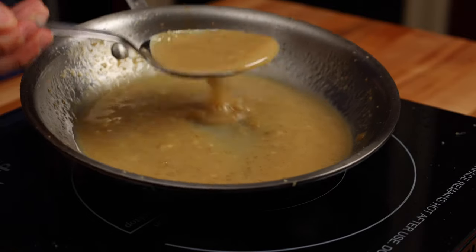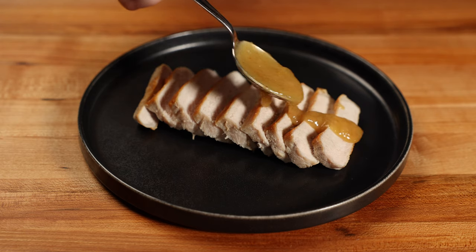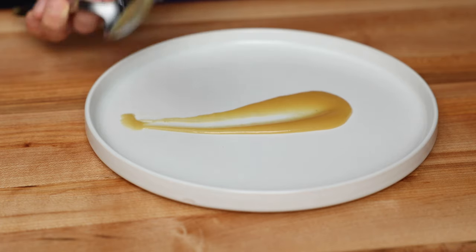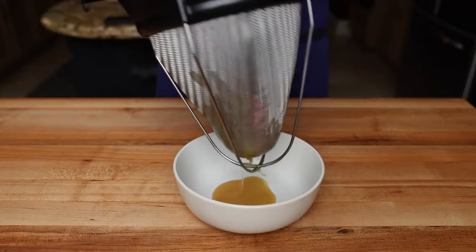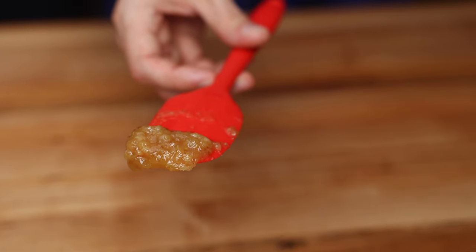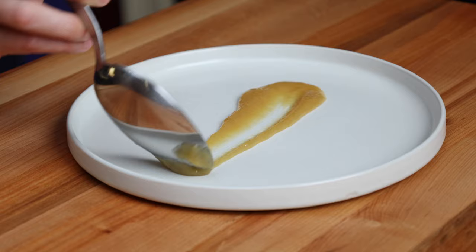Now the sauce is ready to use as is, and this is the way I serve it 98% of the time. But if you're doing the fine dining thing and you want something a little more refined, you can pass the sauce through a fine mesh strainer like a chinois to get the garlic and ginger out. This will give you a smoother final product.